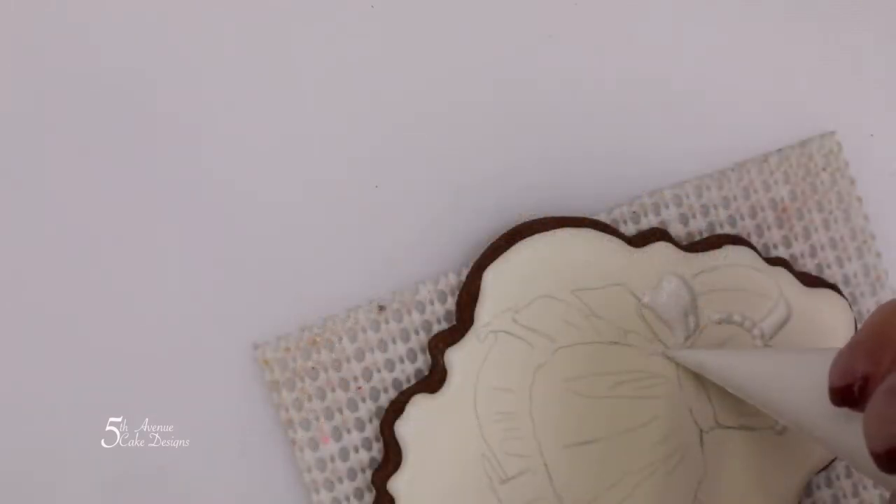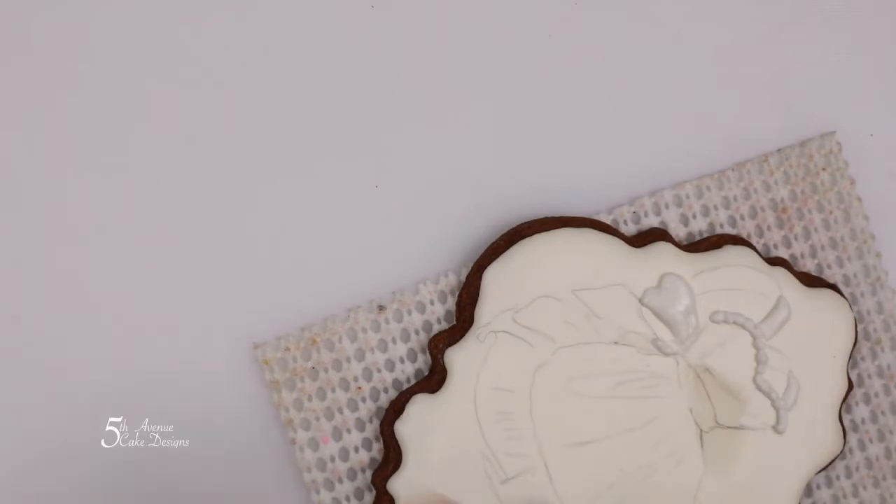As you move down towards the bottom portion where the dress is poking through the apron, you're going to want to use moderate pressure and pipe the entire area from left to right.